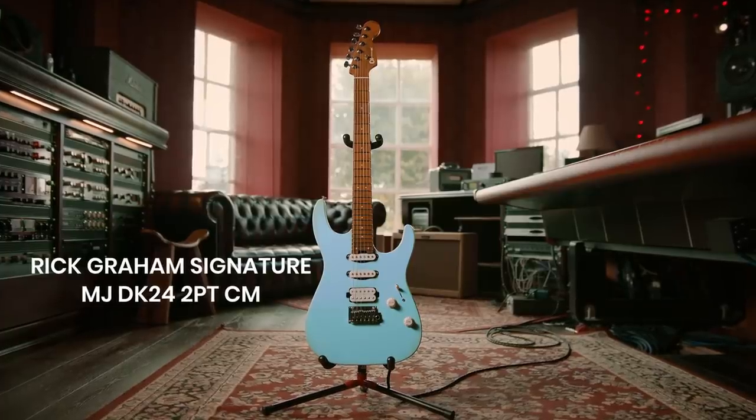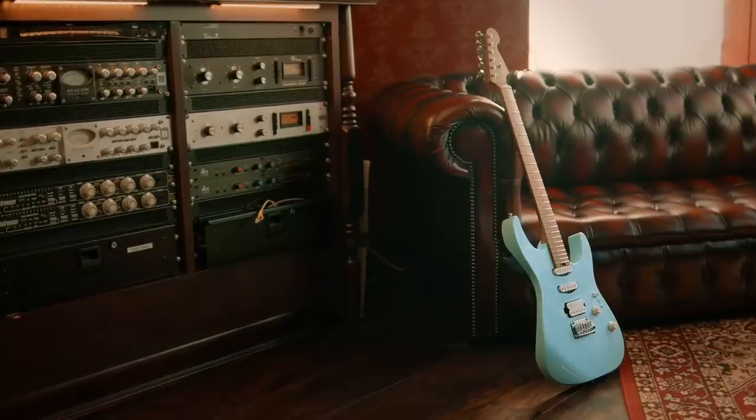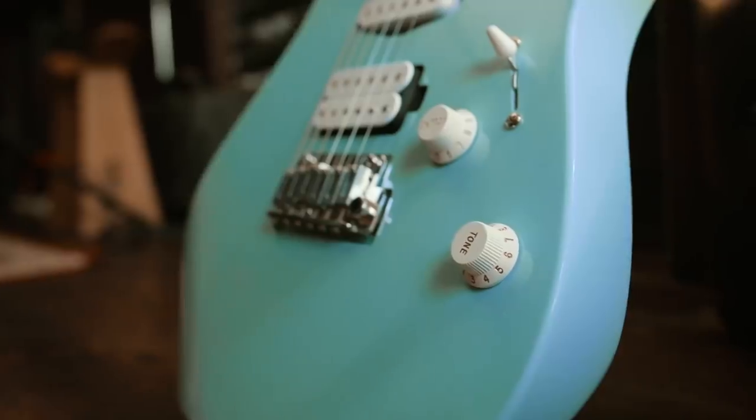Hi there guys, it's Rick Graham here and this is my brand new signature Charvel. It's a corker, it really is. Really really pleased with the way this came together. It's been a wonderful journey working with the guys at Charvel and the way that it's turned out is absolutely fantastic. I couldn't be happier with the result.